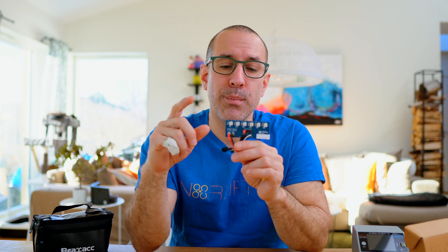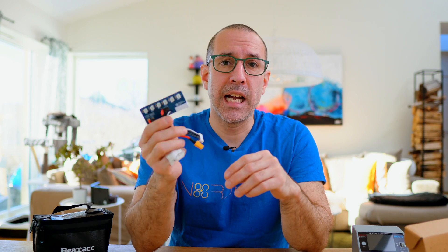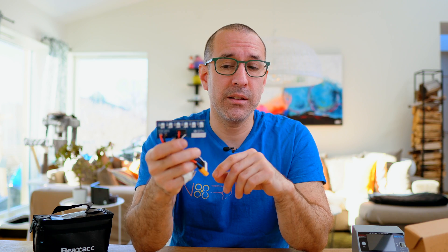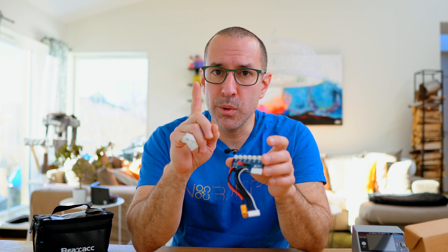The version I have here has only PH2 connectors, but I believe they sell another board that also has BT 2.0 connectors. So you have both options and you choose only one of them per channel when you're going to charge. I don't have that many BT 2.0 batteries, so I'm fine with this board.